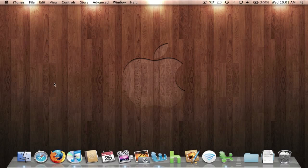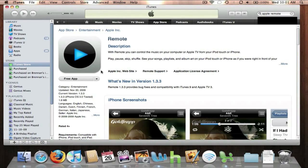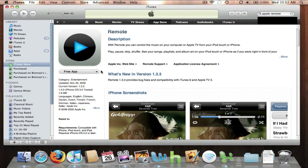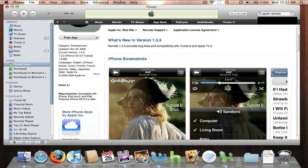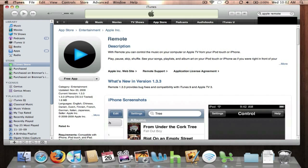Now launch iTunes and download the Remote application by Apple. This application will allow you to control your whole iTunes library from your iPod Touch, iPhone, or iPad. It's a free application, so to download just click Free App to install. To find it in the App Store, just type in Apple Remote.